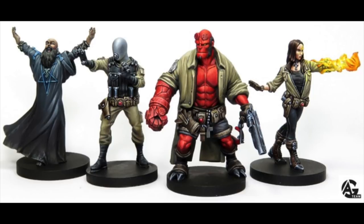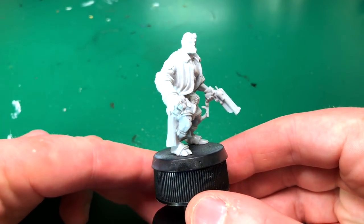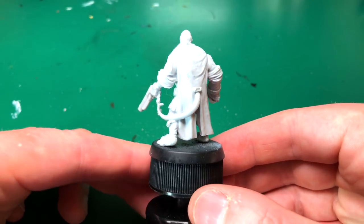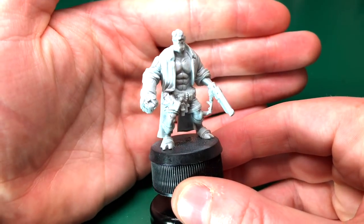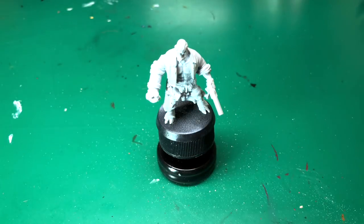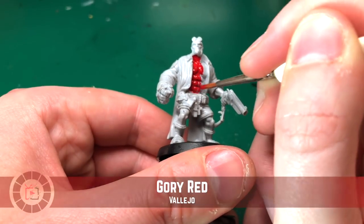I'm just showing you some of the painted-up models they've already got. Obviously this is a professional artist — don't expect the quality of this video to be the same — but I wanted to show you what people can achieve with them. Let's get started painting. The miniature, as I mentioned, is a prototype resin copy, so the detail is going to be slightly higher in this version. Straight off the bat this looks super detailed — an absolute fantastic model before I've even started painting.